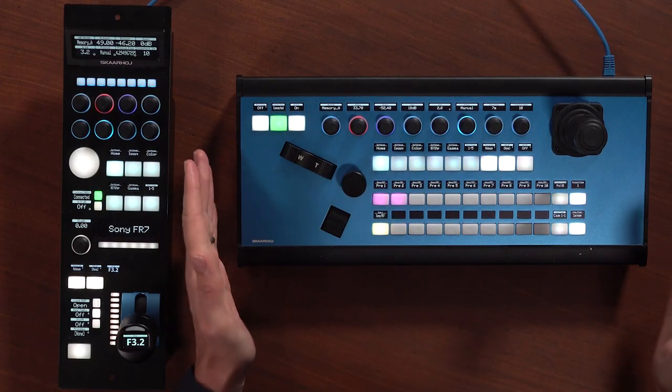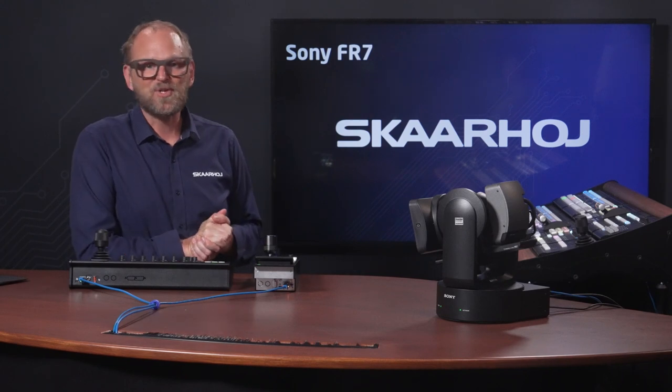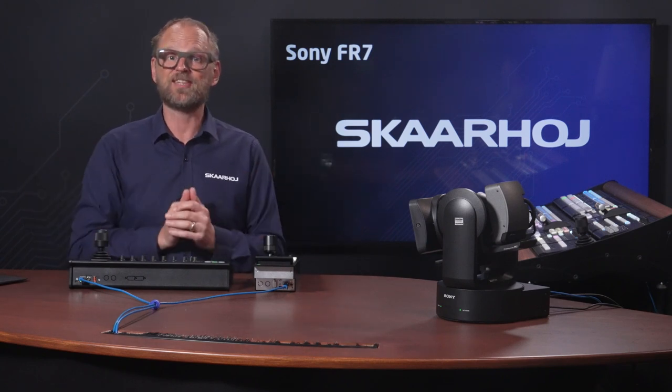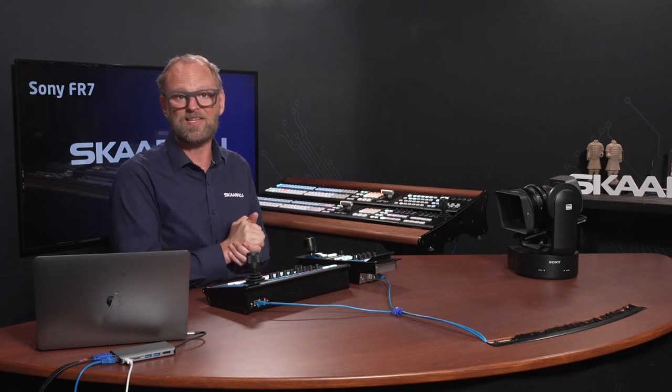Our demo setup includes the PDC Extreme and the RCP Pro, and they are all primed and ready to interface with the Sony FR7. Today we also decided to show you something special: the Mega Panel in the environment with the Sony PDC cameras. The Mega Panel is our modular solution that combines multiple panels into one large workstation. Here we show a new PDC View and FrameShot Plus combination which will also interface with the Sony PDC cameras.